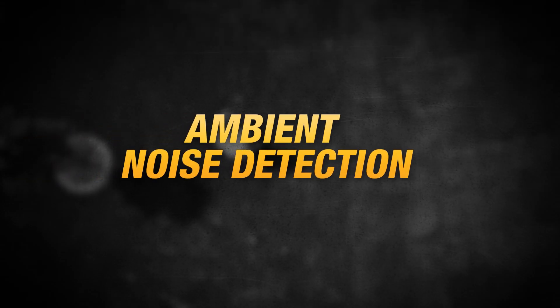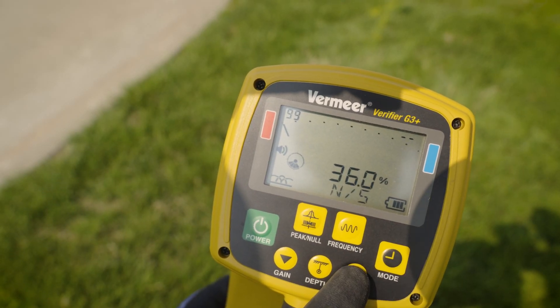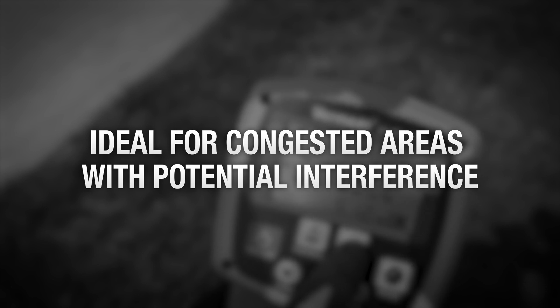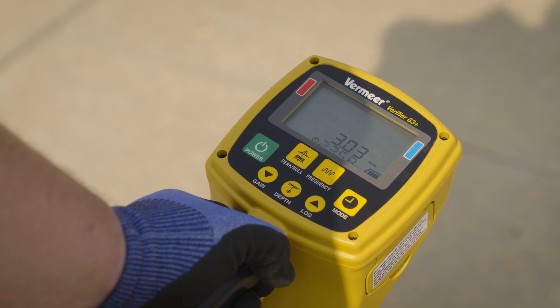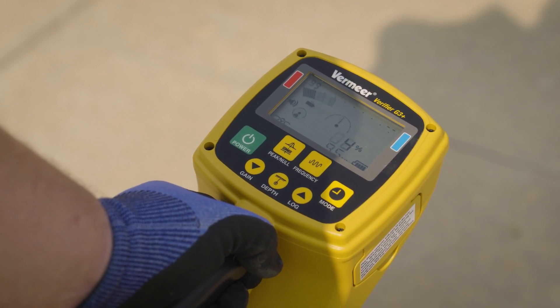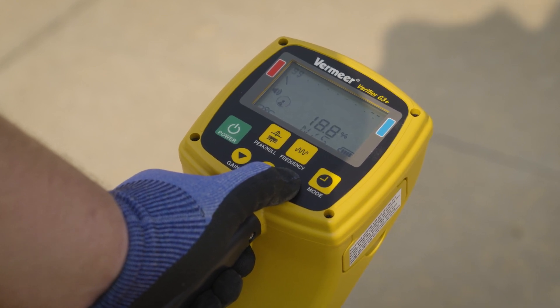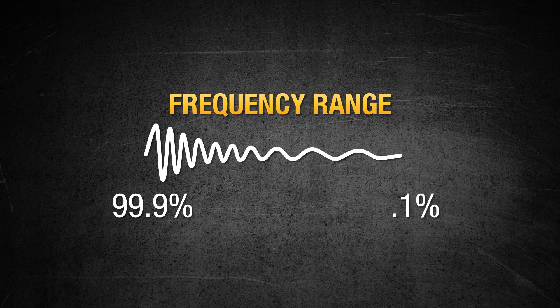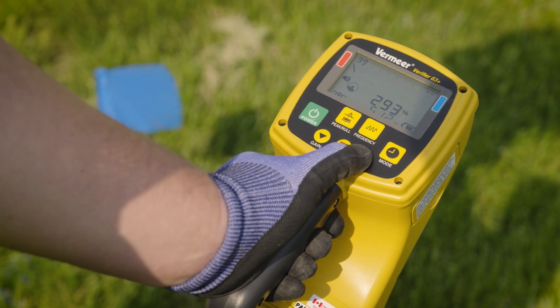A feature on the G3 Plus is ambient noise detection. This measures the ambient noise and gives the operator the frequency with minimal interference — ideal in congested areas where interference may occur. Simply power on the receiver with the transmitter off, select a frequency, then press and hold the log button. A countdown will start, and once complete, it will show a ratio of interference on a given frequency between 99.9% and 0.1%, with the lowest number being the least amount of interference.